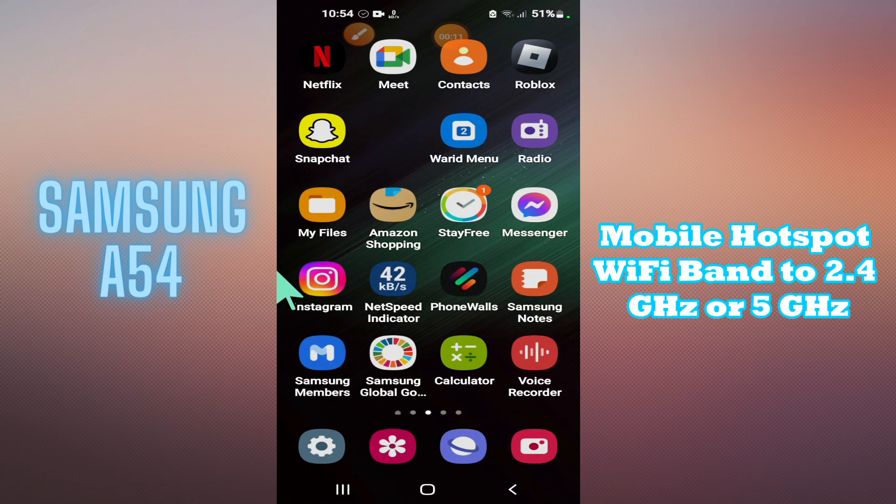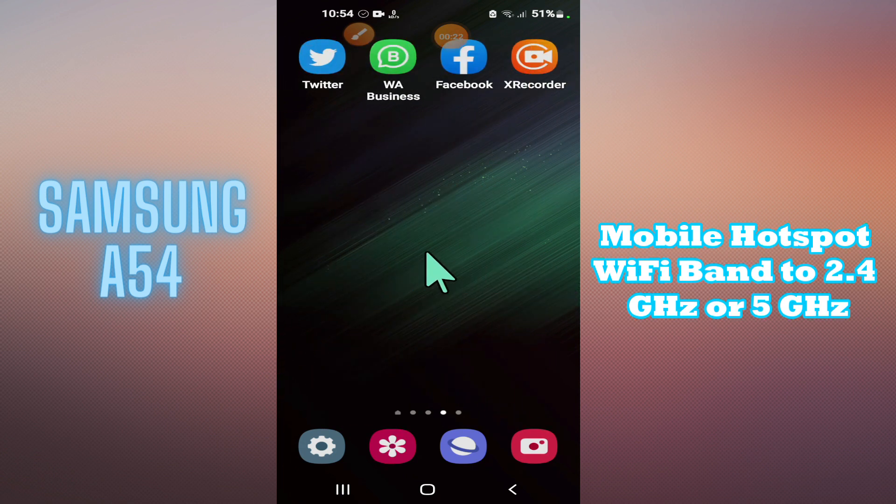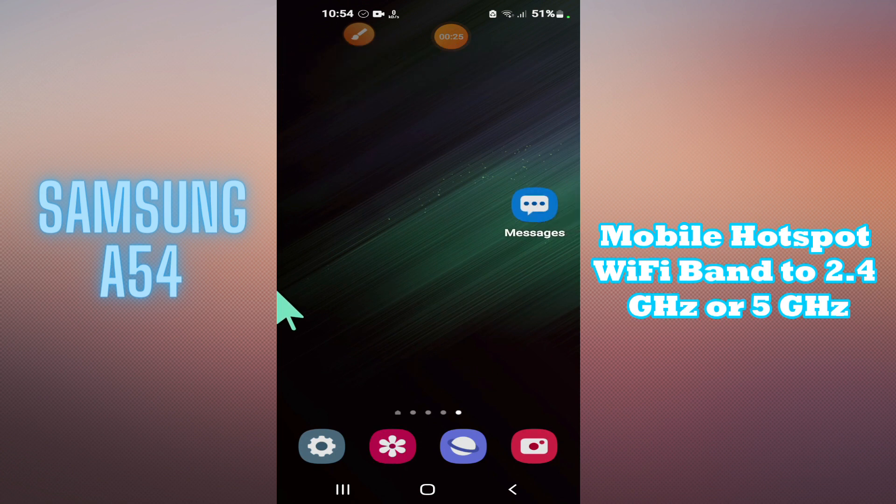Hello everyone, welcome to my YouTube channel. In this video, I will show you how to set mobile hotspot Wi-Fi band to 2.4 gigahertz or 5 gigahertz in your phone, Samsung Galaxy A54. If you want to change your mobile hotspot or Wi-Fi band, I will tell you how you can do it. Just watch the complete video, follow all the steps, and if you're new to my channel, don't forget to subscribe. Now let's watch it.